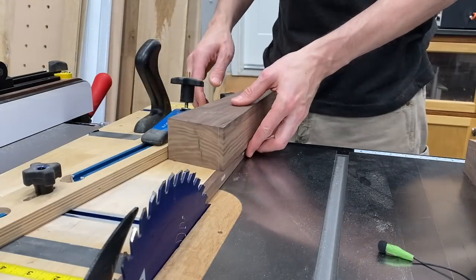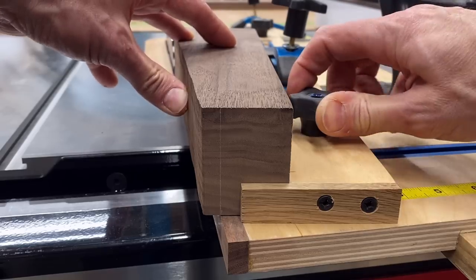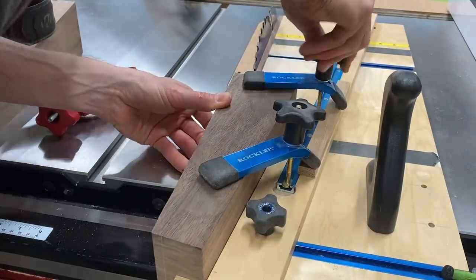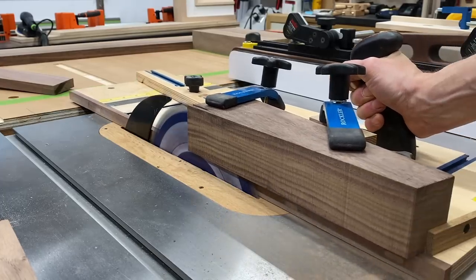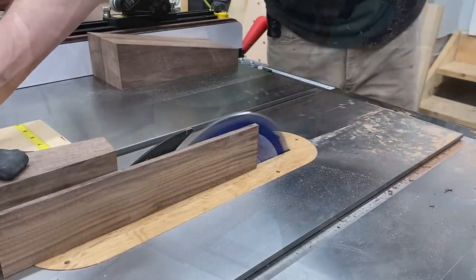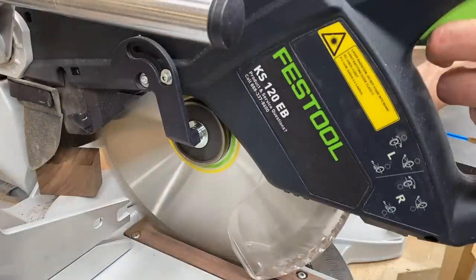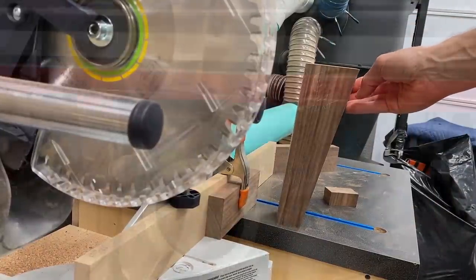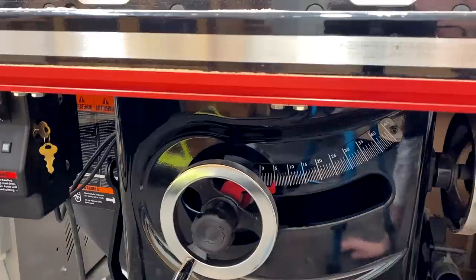Since these are splayed out at an angle as well as tapered, I could head over to my tapering jig on the table saw and taper those legs. I had just enough height capacity to make that through cut. Then it was back to the miter saw to cut it to final length — a tapered, splayed, angled leg. But the fun's just beginning.